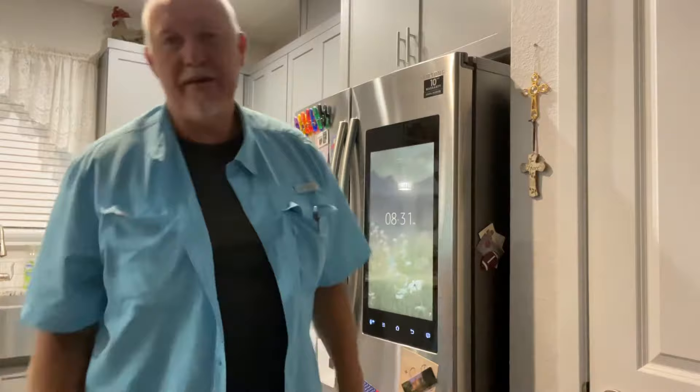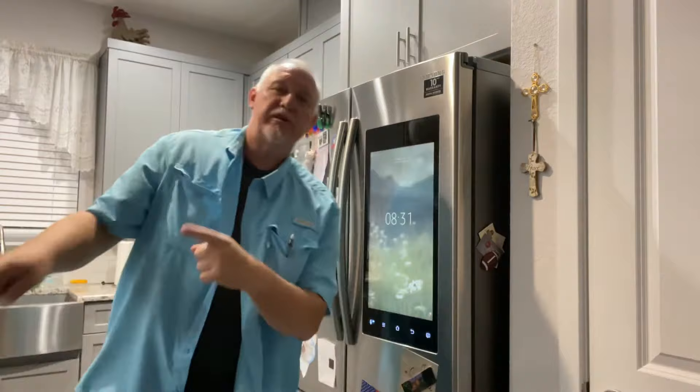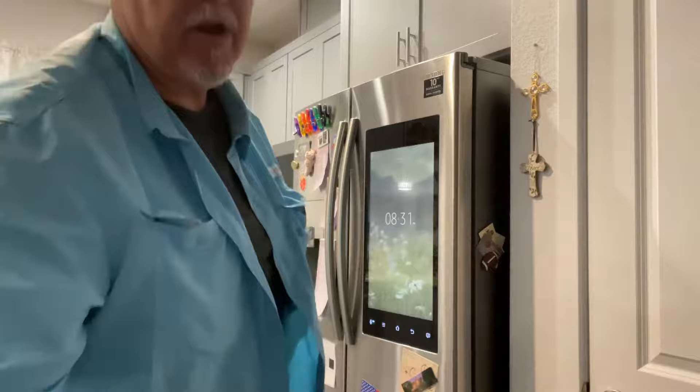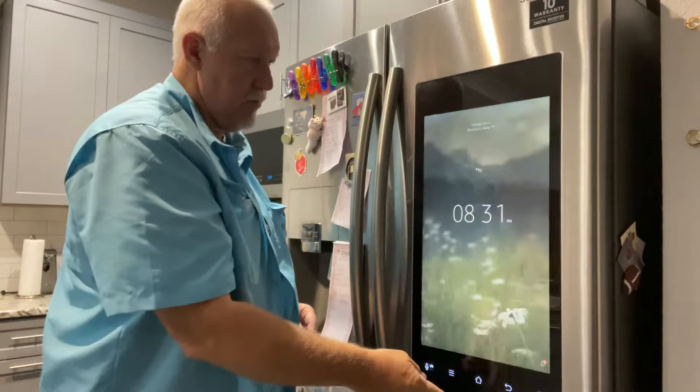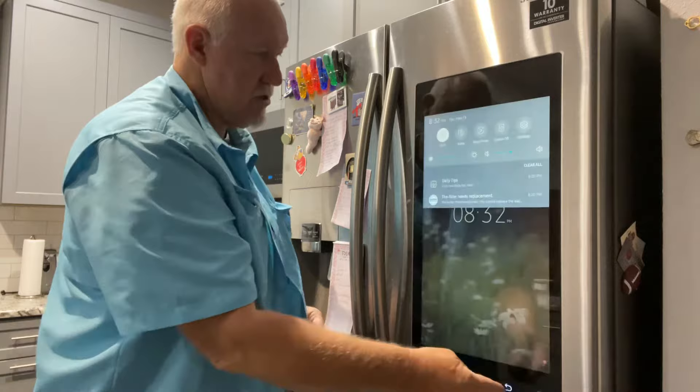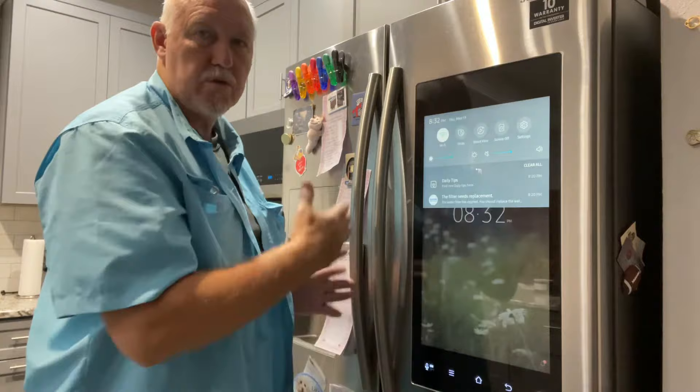Greetings and salutations, Titanium Tim 18 here in beautiful Florida. Today's episode is about this Samsung refrigerator. Let me drag you over here so you can see this screen — it's called a Family Hub. You can select all kinds of stuff, select apps, it connects to the internet, it's got a microphone, you can talk to it and tell it to play music.